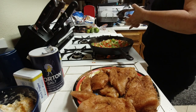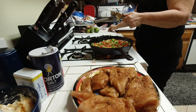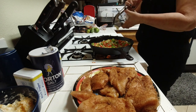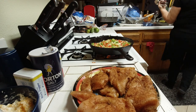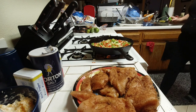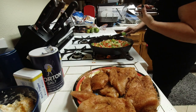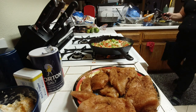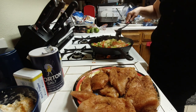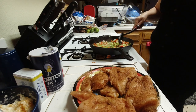Then I'm going to add in a couple cloves of garlic, pressed. Just stir that all together and keep stirring it, getting it soft.